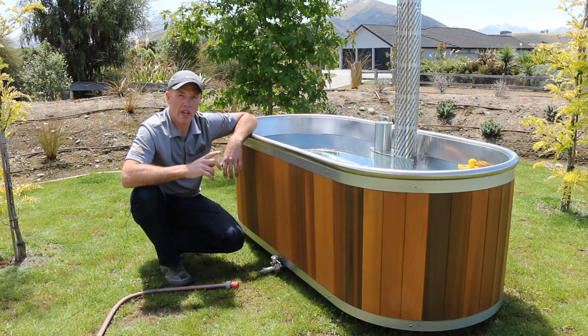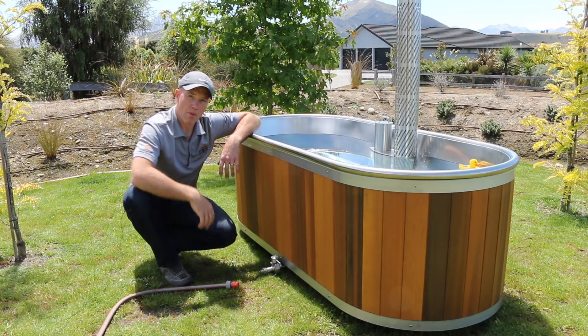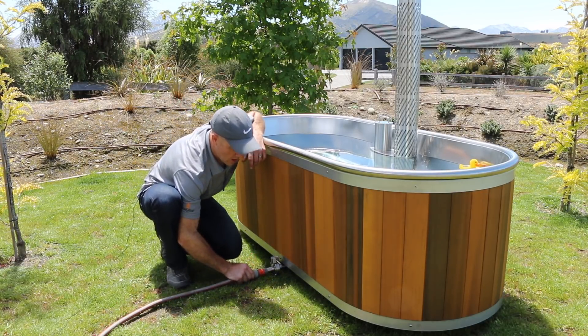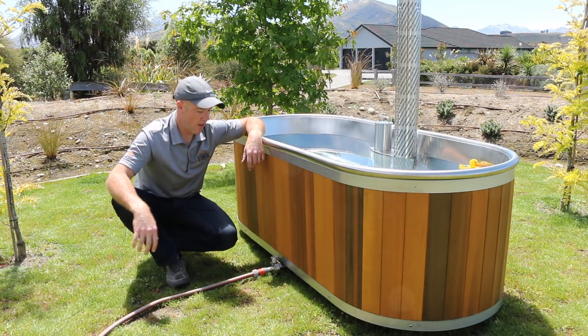The water in the bath will last just one day, and after you've let the water cool down, it's time to drain it. To do that, you use your garden hose — I've got this running to a storm water drain, or you could put it over your garden — and then you open up your drain valve and the water will drain out.